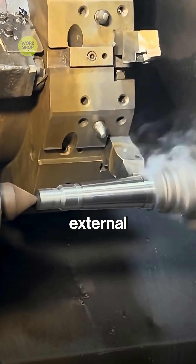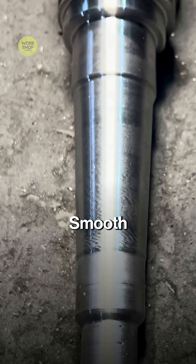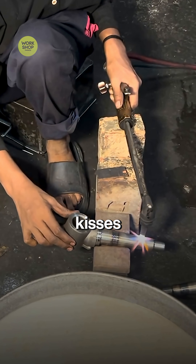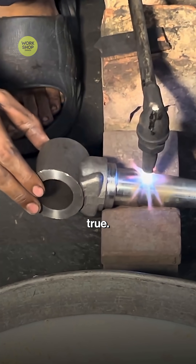A clean external thread is cut on the end for the nut and washer — smooth start, sharp crest. A light finishing cut kisses the bearing journals. Surfaces turn bright and true.